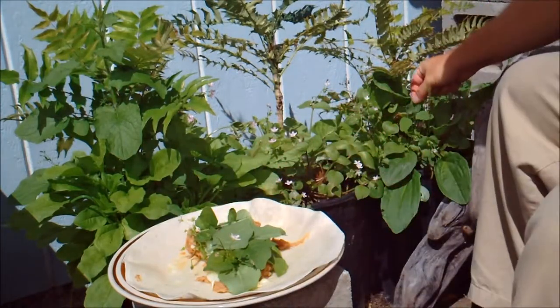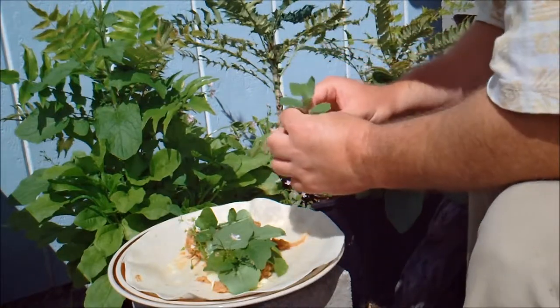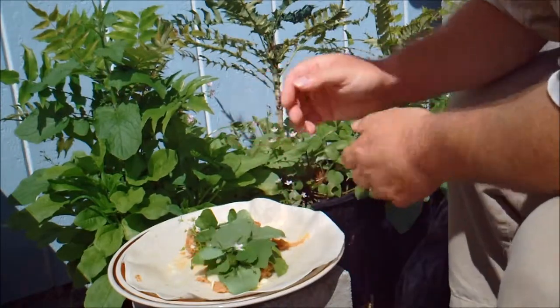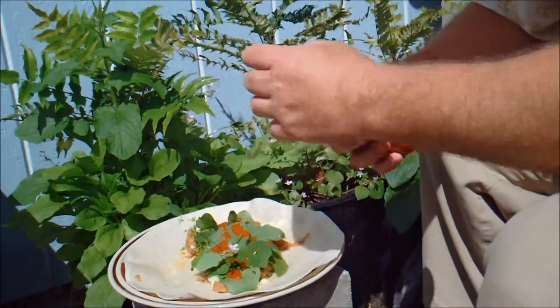These are only at all tasty when they're young. And then a goosefoot plant — put that in there too. Some of my hot sauce. I did not make the hot sauce, but I like this one.